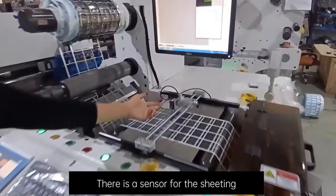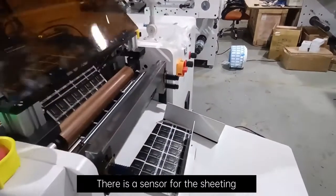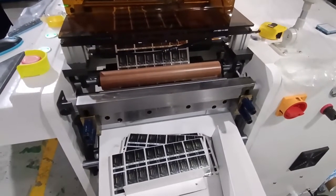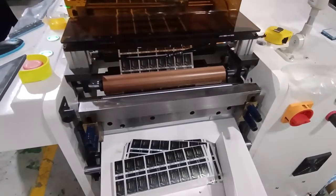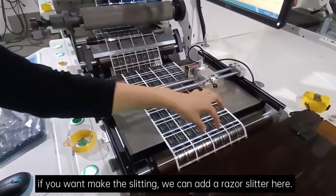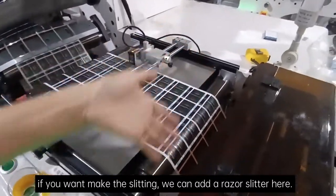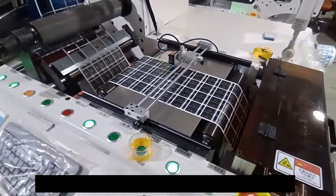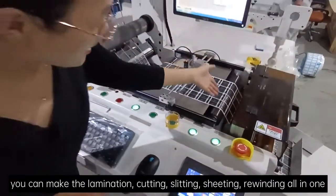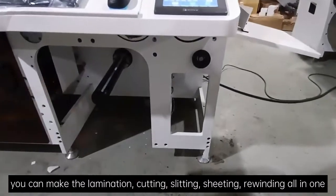There is a sensor for the sheeting. If you want to make the slitting, we can add a razor slitter here. So, with this machine, you can make the lamination, cutting, slitting, sheeting, and rebounding — all in one. Let's see how it works.